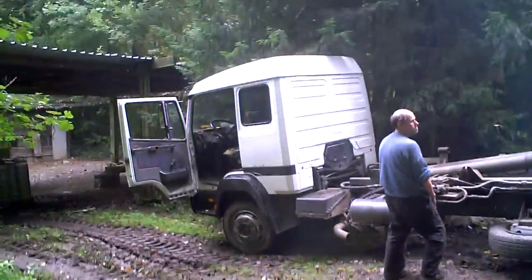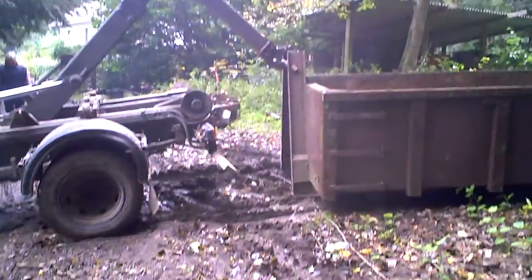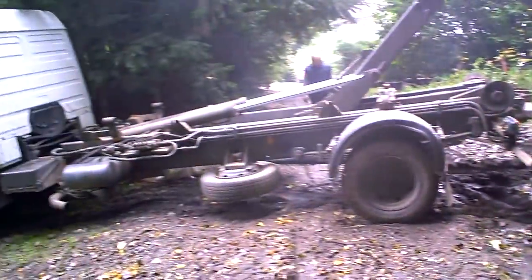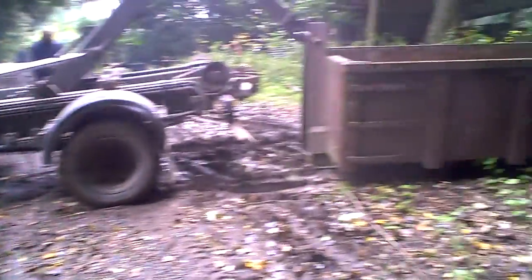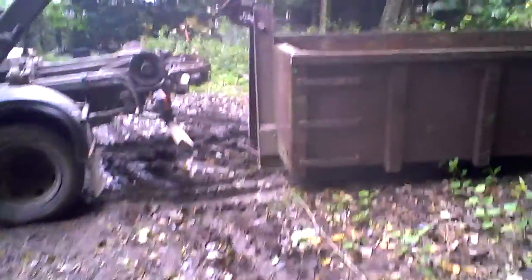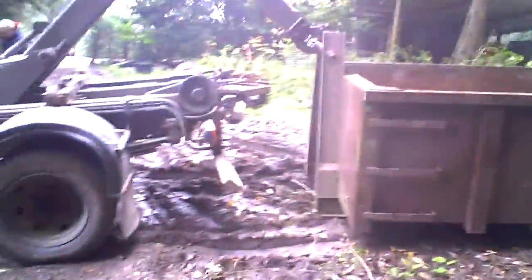The truck is hanging on to the trailer. He's got the air brakes off — well, air brakes are still on. It's a bit muddy — whoa, it's okay.